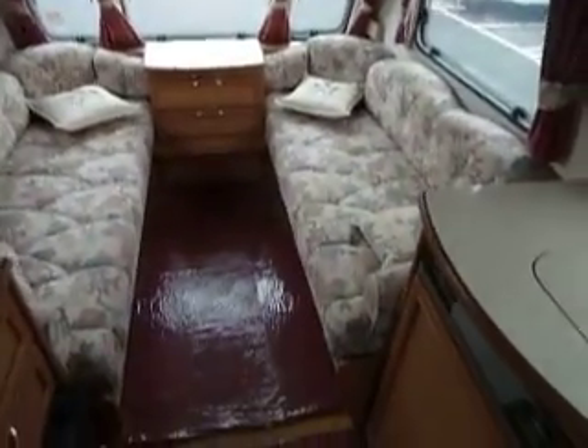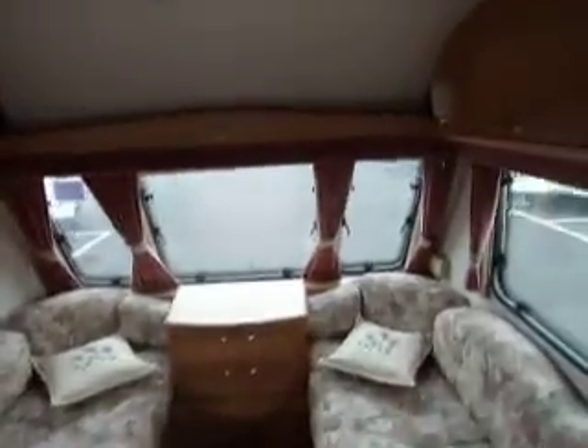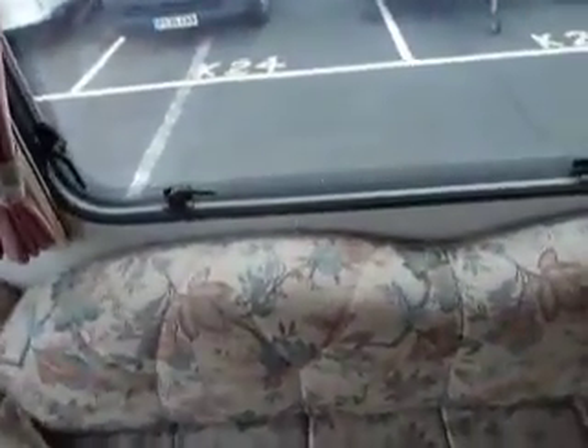Nice bright caravan. We've got some very smart upholstery with nice shaped backs. Lovely lots of cupboards, and there's a drinks cabinet there, and we've got some work surface above the fire. Removable carpets, coordinated cushions — all very nice.